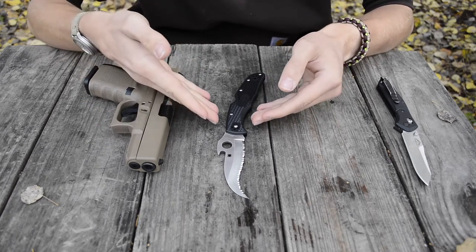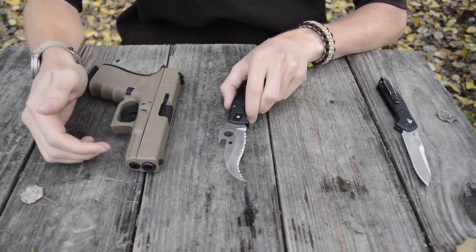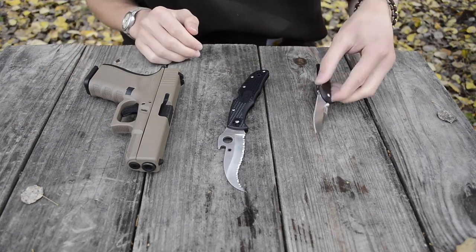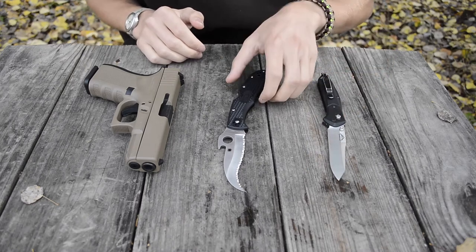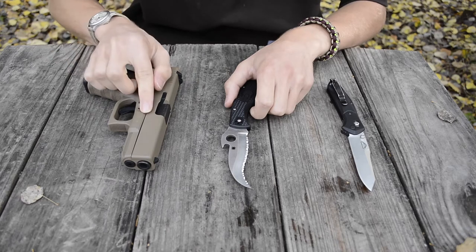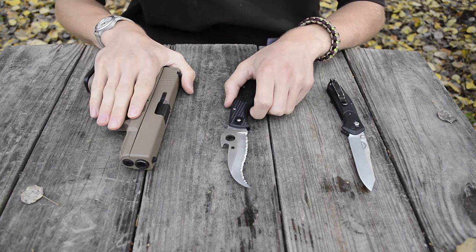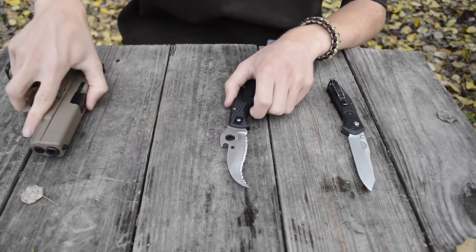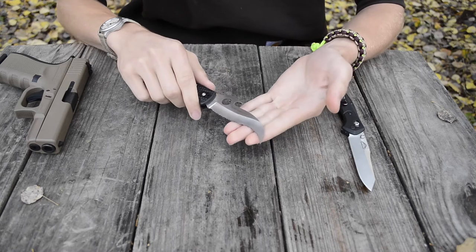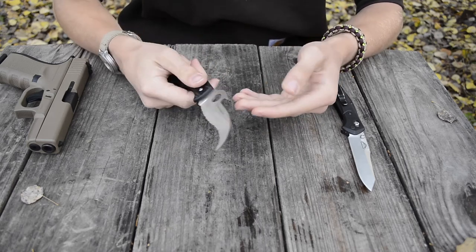When you go for a Matriarch, Civilian, or anything with a full Spyder Edge, you have to realize you're getting a defensive tool, not a utility knife. Just like a handgun, you're not expecting to do everything in the world with it — it's only meant for defensive situations. You could use it to open a box in a pinch since it does have a sharp VG10 edge, but that's not its real objective.